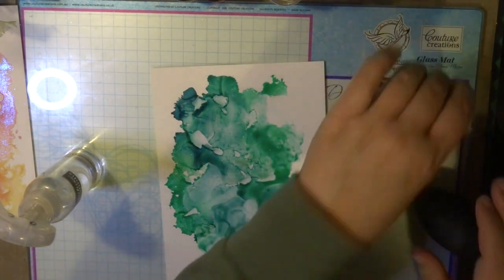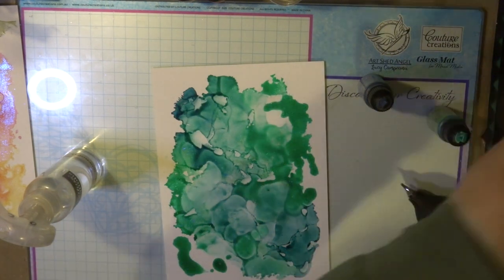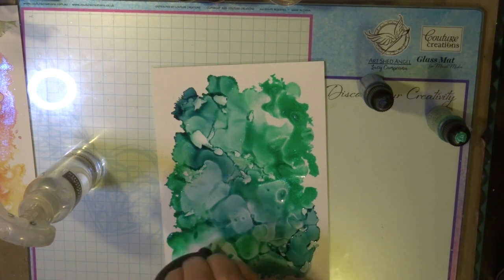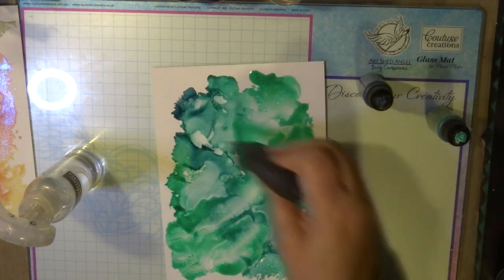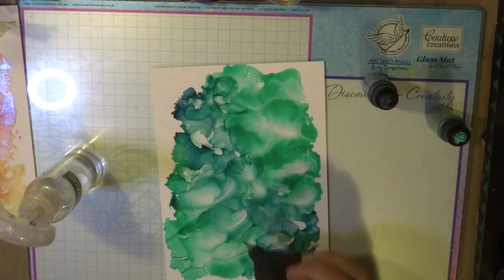Using the air blower to move the alcohol ink around — this is just a great tool to have and it helps with moving the color and blending in the alcohol ink. I really love the effect it leaves, like a watercolor effect.